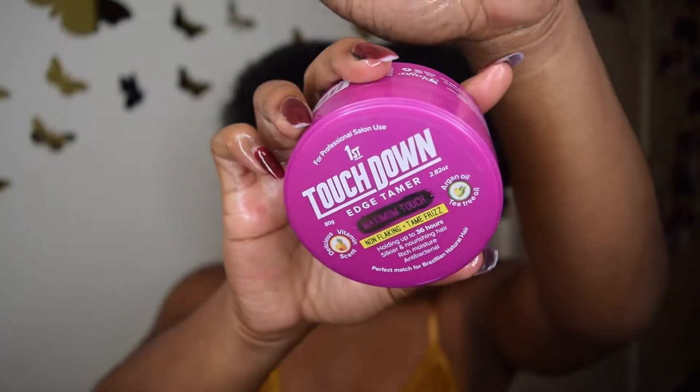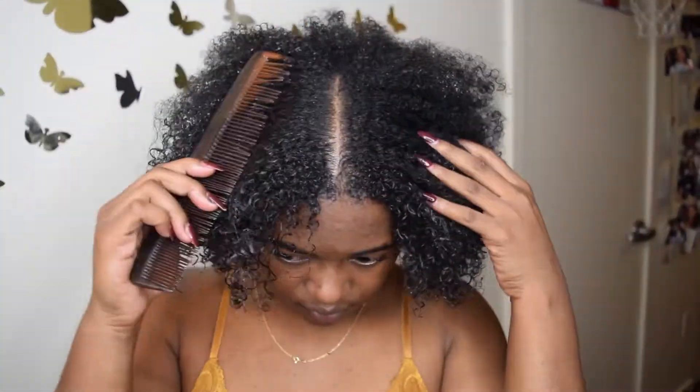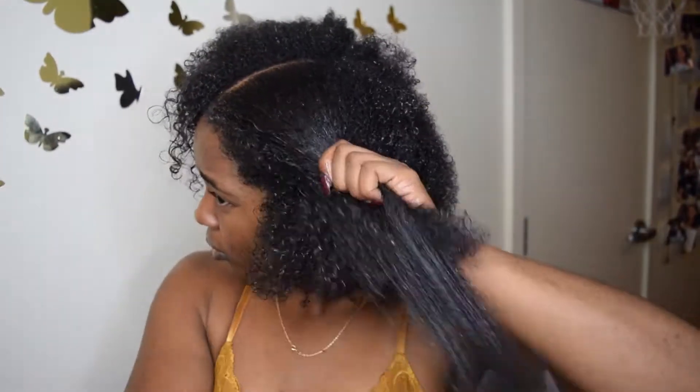Hey guys, it's Amber Simone coming back to you today doing a review on the SM Beauty Edge Tamer. This is a very new edge control that will be in stores very soon in all of your local beauty supplies. I'm just going to show you how I get my slick back perfect bun with this edge control.